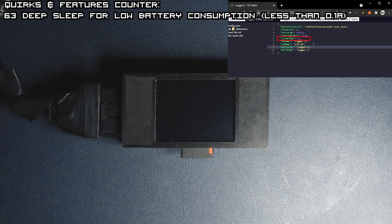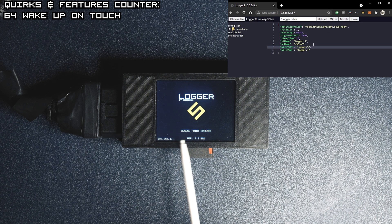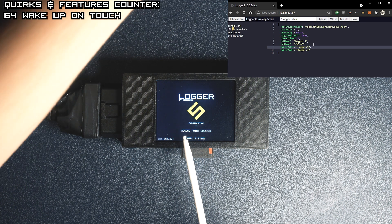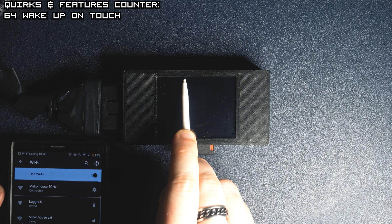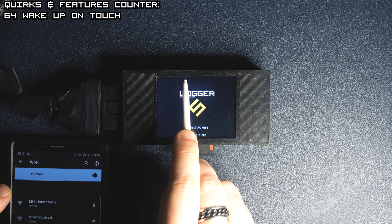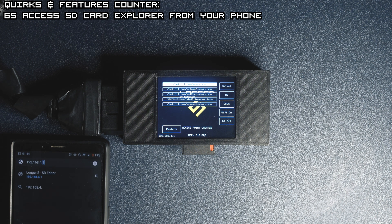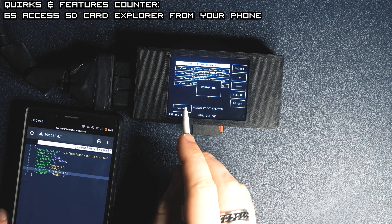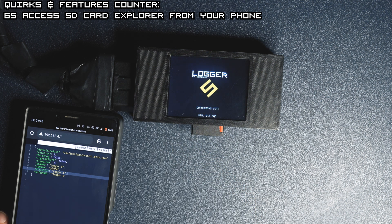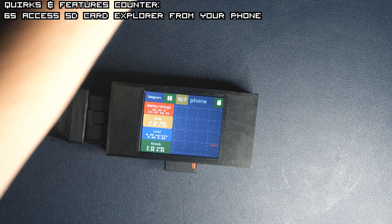Logger.S is sleeping to prevent battery drain — this is so we can keep it in the car at all times. By pressing the screen we'll wake it up and connect to the access point again. If it won't connect during our set sleep time, it will go back to sleep. We can reset it and access it from the phone by connecting to the access point. We'll type in the IP address shown in the browser and edit the files, turning off the lock from start feature and changing the SD name.